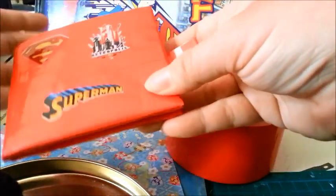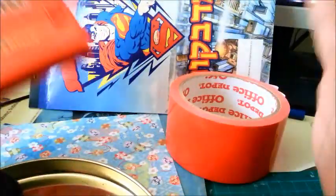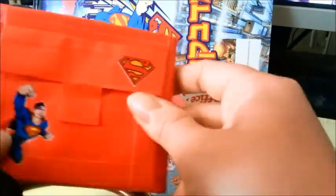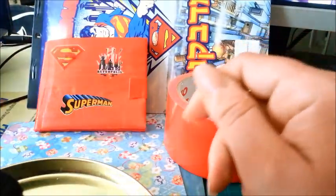YouTube teaches me many things and ideas, and this is awesome, really awesome. This is just because I don't have a lot of material on me — just this tape and papers. Tell me what you think about my Superman wallet for the first time.